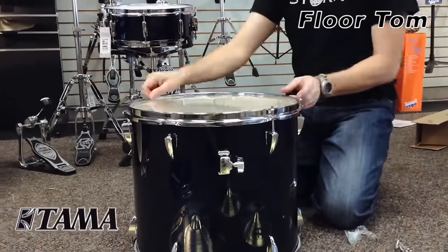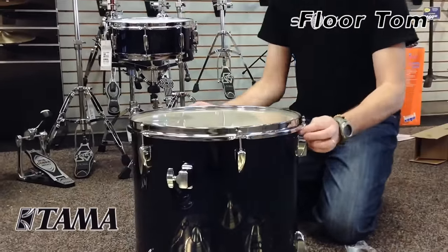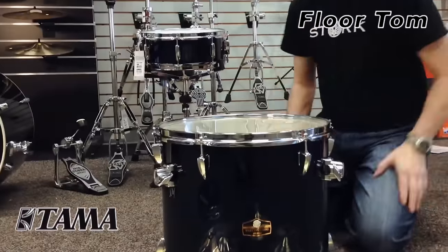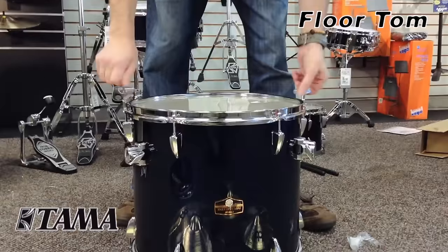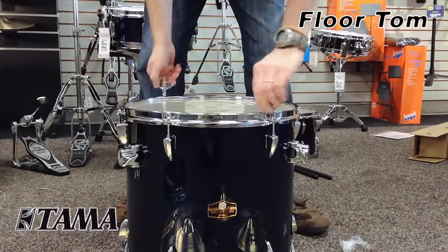Do the same thing for the other side — make sure once again that you hand tighten each tension rod. Once that is done, you can do a general tightening just to take the wrinkles out of the drum head.